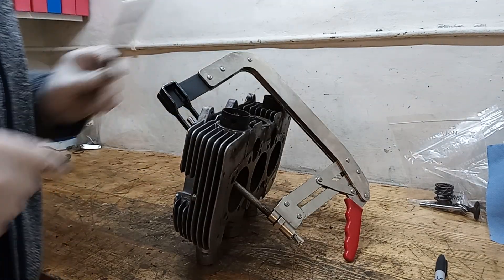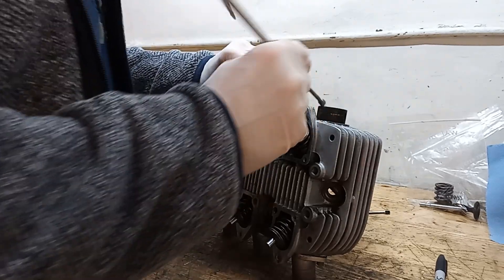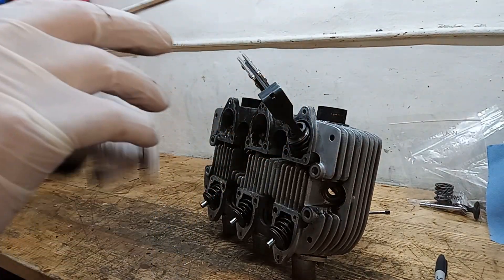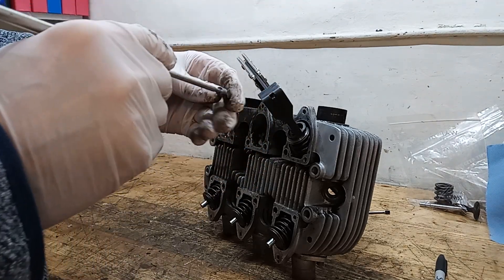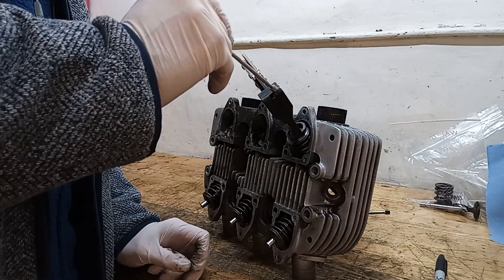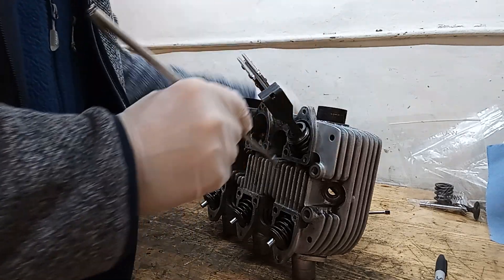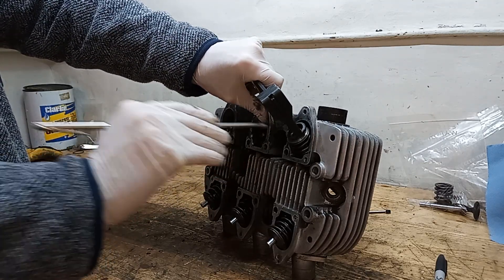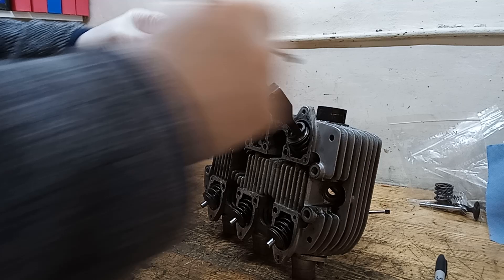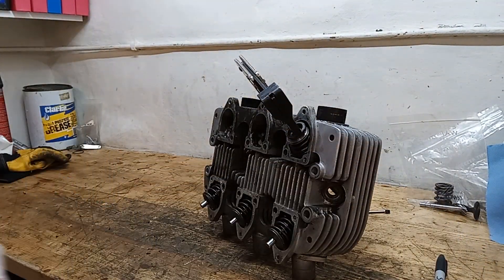One thing I forgot to mention: when you put the compressor on and you go to get the little collets out using the magnet, and the collets are free but you can't pull them out - that's simply because you haven't tightened the compressor up enough. If you can't fish them out, just give it another couple of turns and you'll find the collets will come out no problem.